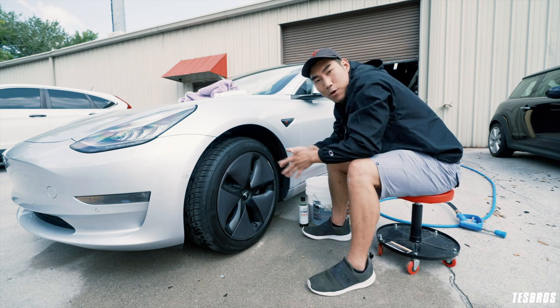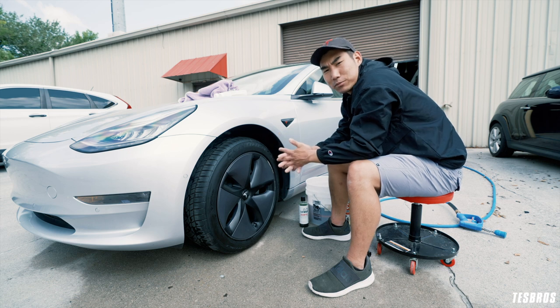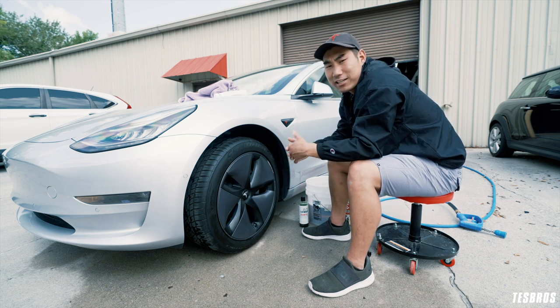And that's a wrap. Hope that helped you guys learn about cleaning your tires. For more videos, make sure to subscribe — we're coming out with content on protection, maintaining, and customizing your Tesla vehicles. Until next time, we'll see you later.